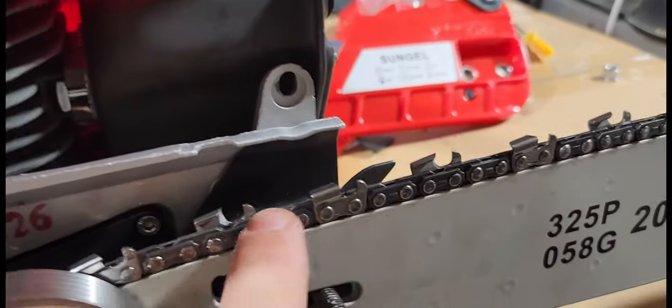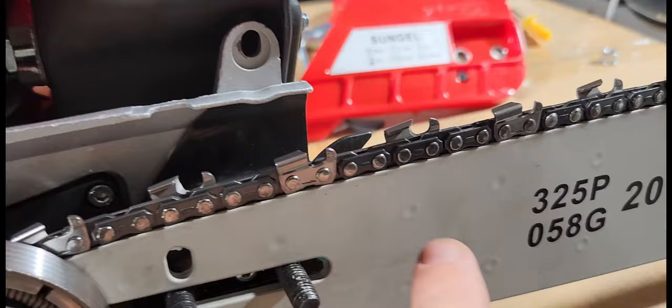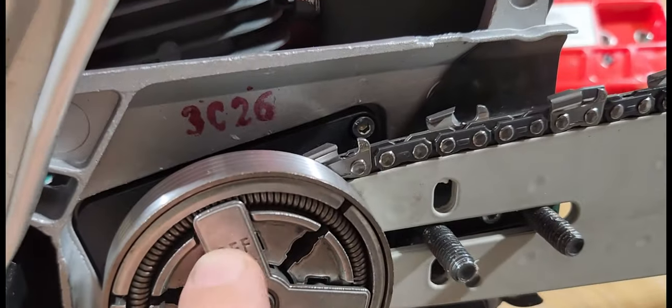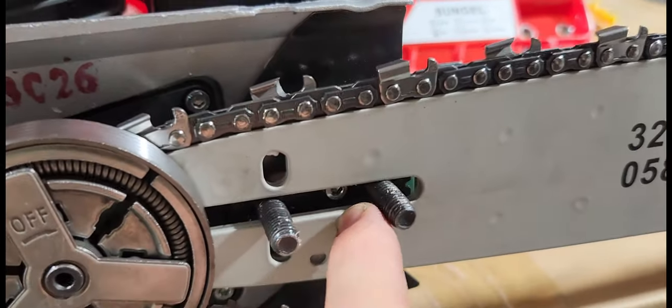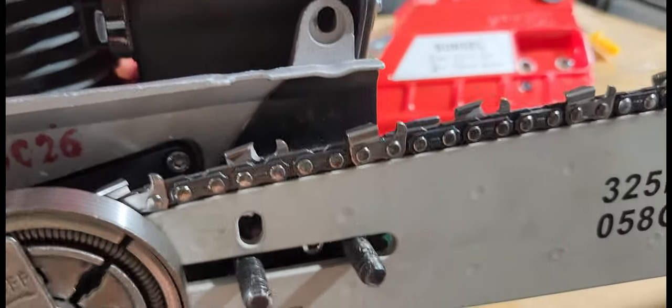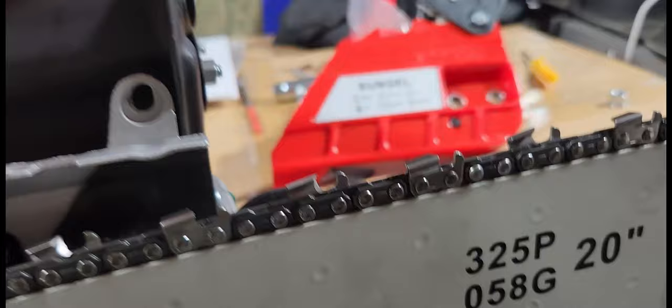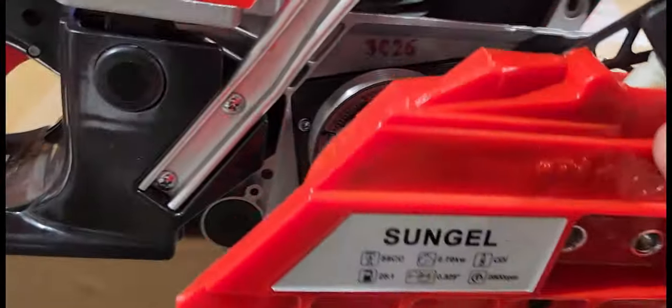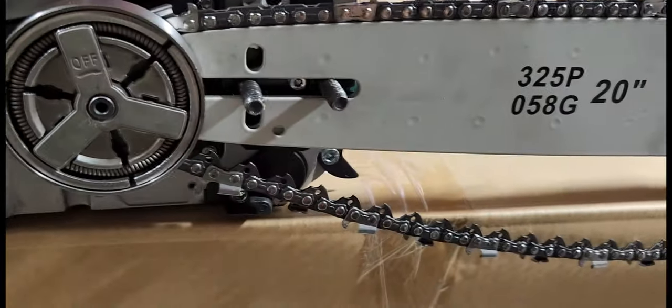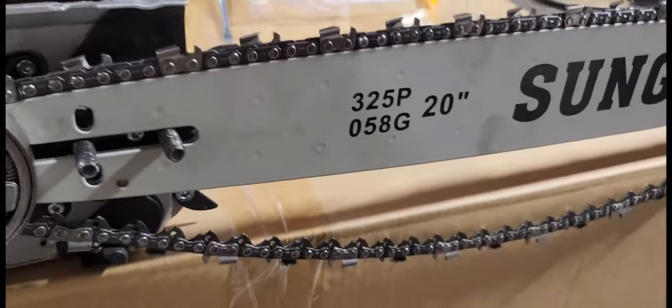I went ahead and put the chain on first, because if you try to put the chain and the bar over this together it's just not going to work. So I put the chain on and then slid the bar in underneath and through the two bolts, and it went on pretty slick, pretty easy. Now we want to turn it on its side, put this cover on, and then tighten that chain so that it's snug up against the bar.